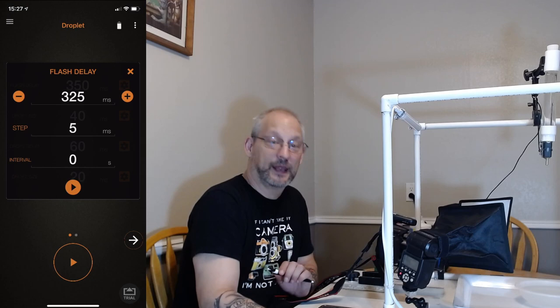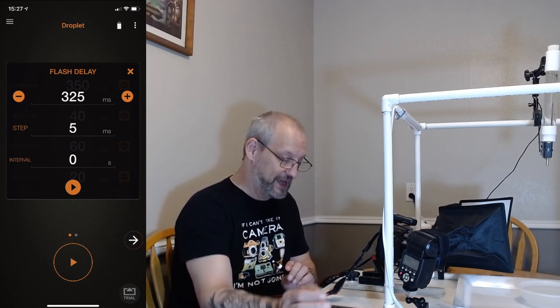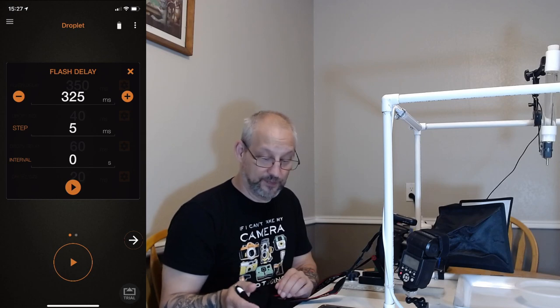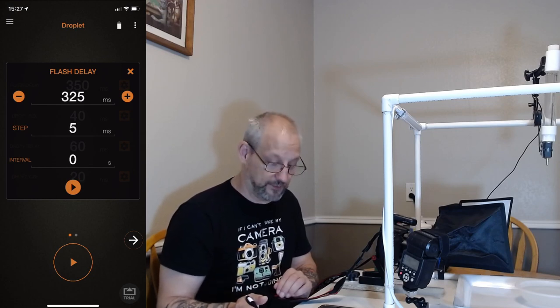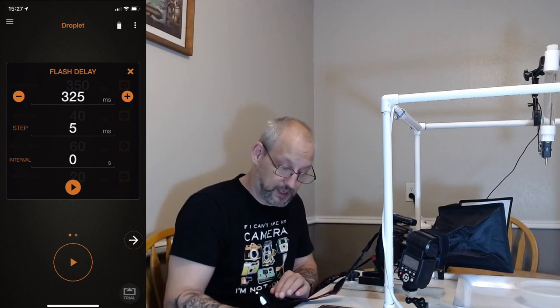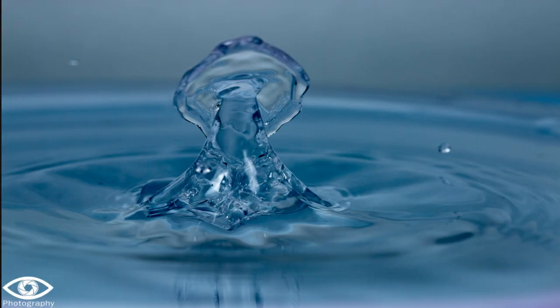I've taken a little bit of time here — fortunately not very long. I decreased my flash delay to 325 milliseconds, down from the 350 I used previously, and left all other settings the same. In those shots we are getting some relatively consistent collisions.